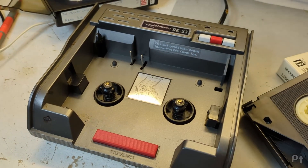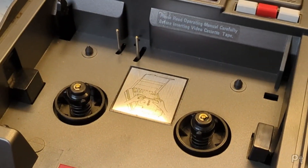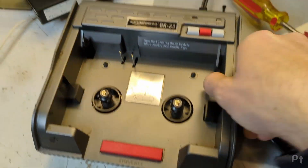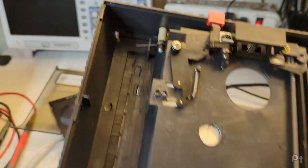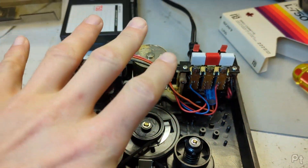Well, the tape didn't escape the little guard there. Anyway, let's look inside - two screws, one on either side, is all you need to take out. I should probably unplug it first. This top cover just comes right off - voila.